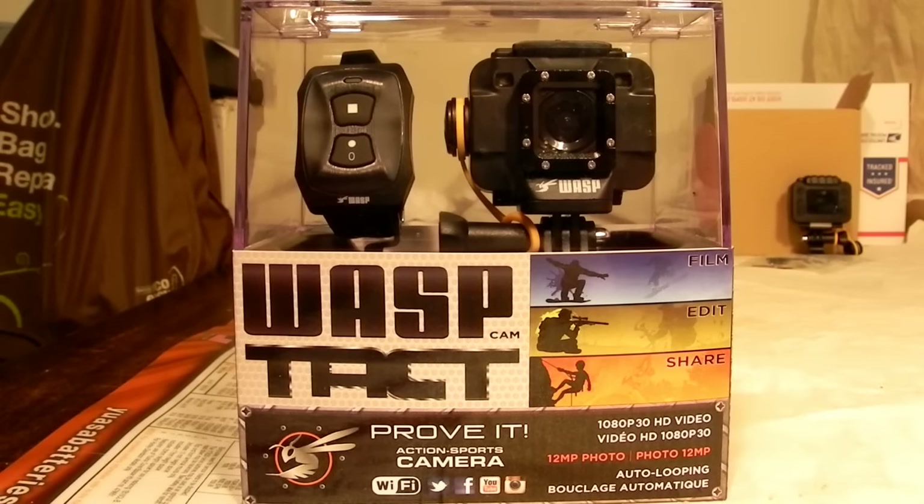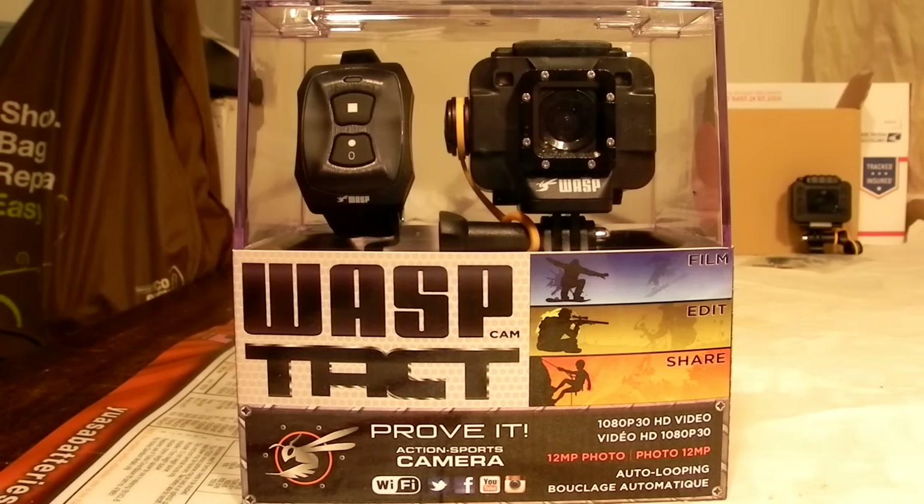Hi there, this is going to be a little tutorial about the WASP TACT video and still camera. We're just going to show you how to set it up and some of the things that you can do with it. It's a very easy to use camera and it's a lot of fun. It gives you pretty much the same features you would have with a GoPro Hero 4 Silver, but it costs about $200 less retail.